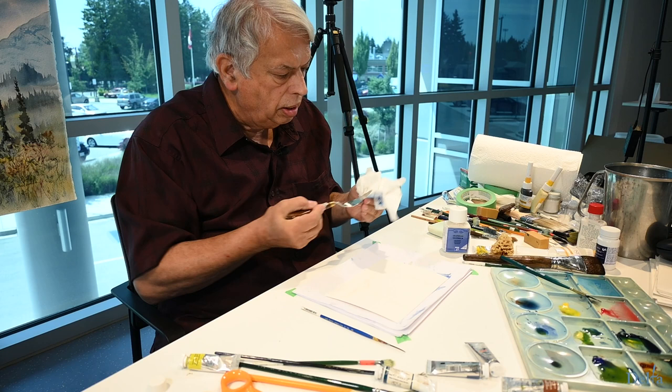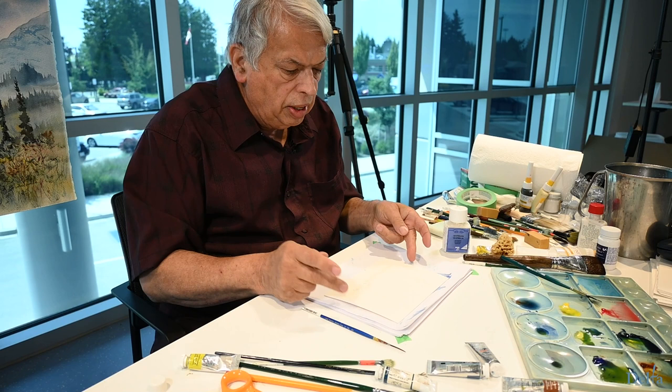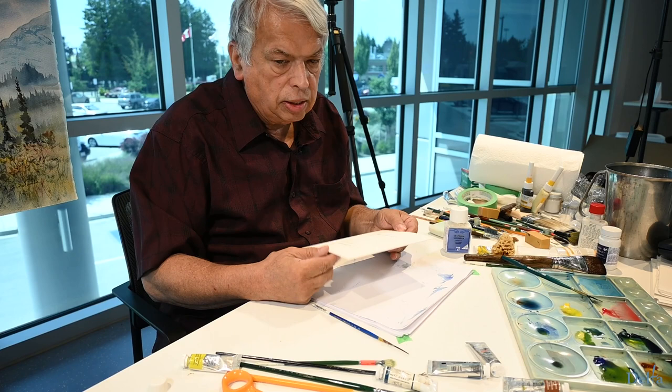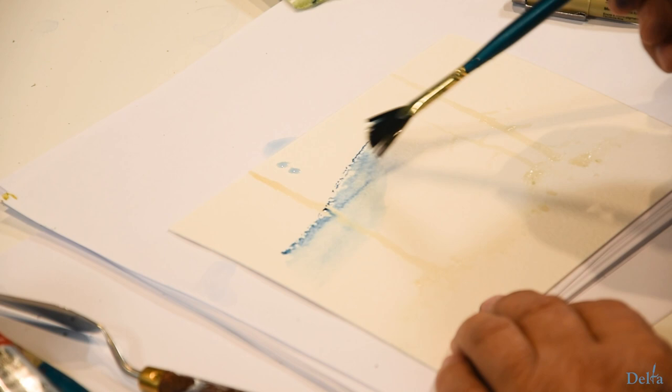I'm going to set this aside — it's going to have to set up for probably 15 or 20 minutes. You can't have anything watery around that until it actually dries. I can wet this paper now because it dries quickly, and I can go over that and that will not affect anything — that will just save that paper.